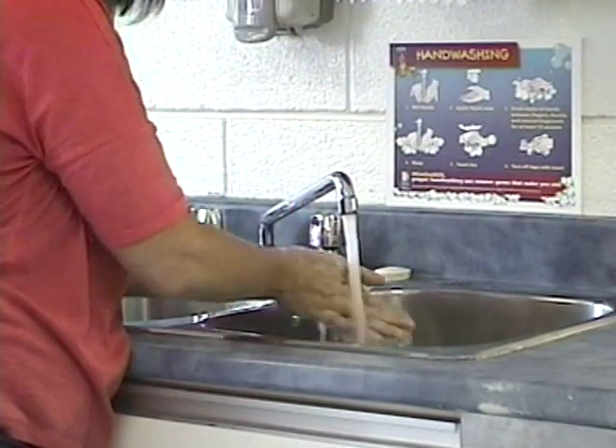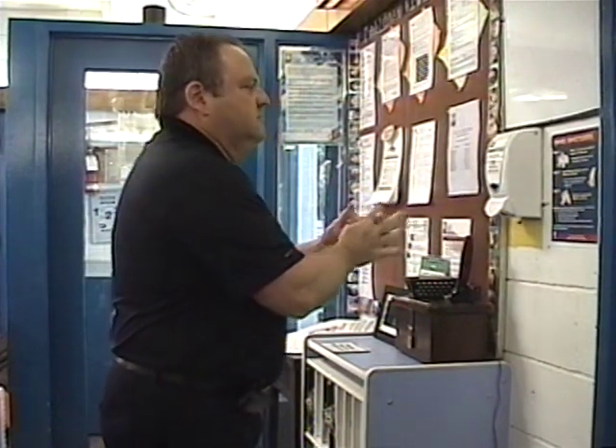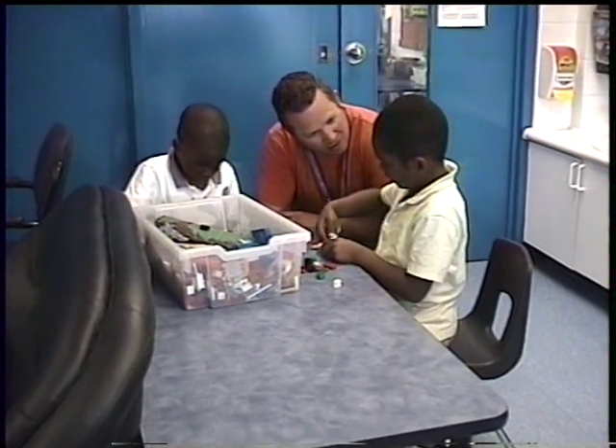Hand hygiene is one of the most important infection prevention and control steps that a day nursery can take. It is easy and inexpensive, and the responsibility of everyone at the center.